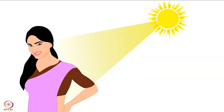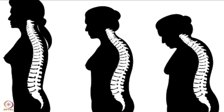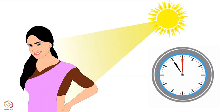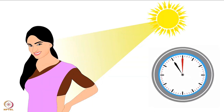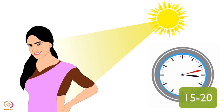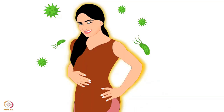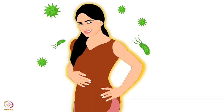Vitamin D is essential for healthy bones and calcium absorption. The best way to obtain vitamin D is exposure to sunlight between 11 am to 3 pm for 15 to 20 minutes. It is highly recommended to include different vegetables daily, as they contain essential nutrients that help in building immunity and are good sources of antioxidants that reduce the risk of diseases.